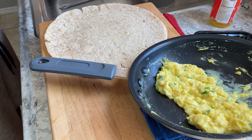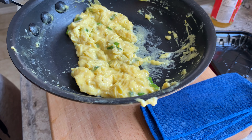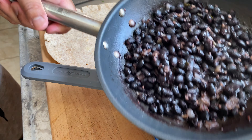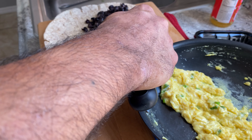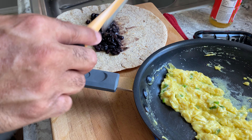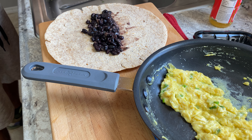They are almost there. The wrap is almost there — yes, the wrap is there. I'm going to bring the wrap to the cutting board. As soon as the eggs are done, I will bring you guys to the cutting board.